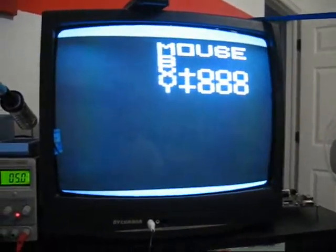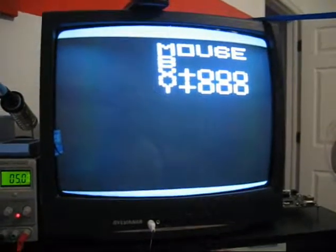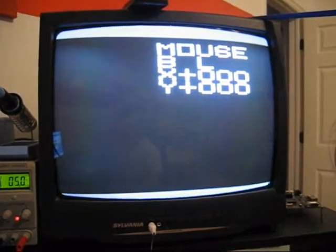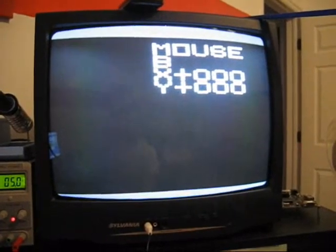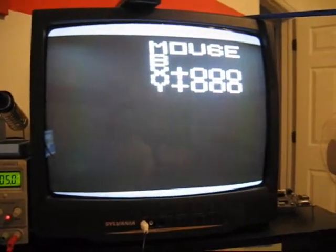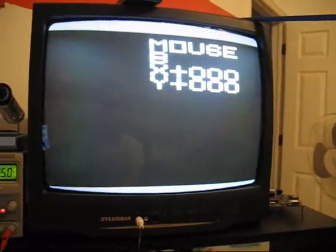It's flickering once a second because that's how I'm updating it. If I press the left mouse button, we get L up there every second or so. Let go of it, it goes away. Right mouse button goes away. I don't have a real three-button mouse, so I can't use a middle mouse button.